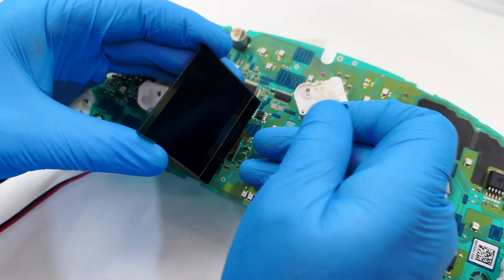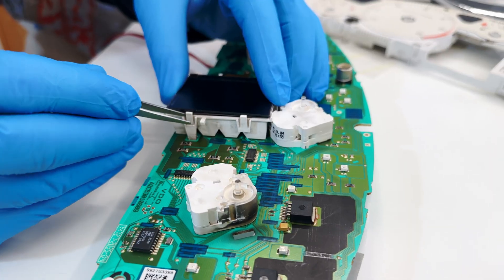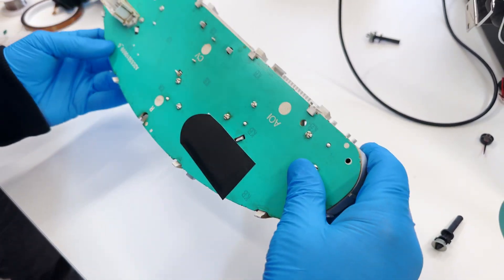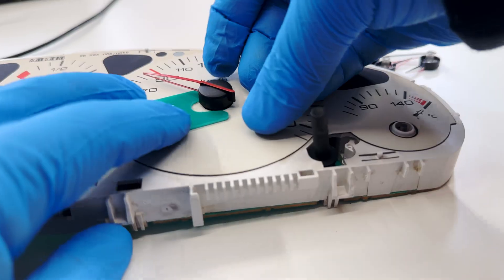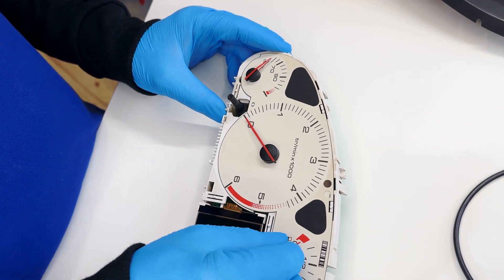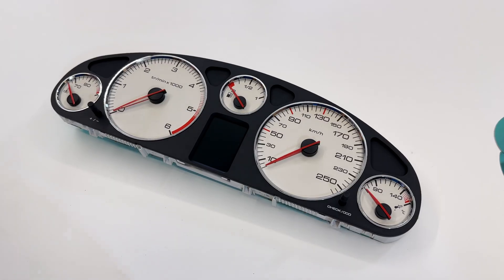Peel off the protective films. Put back the plastic base and properly fit the display. Reattach the gauge face with its base to the board. Put back the buttons as well. Put back the needles and with the Minitools shim, push them at the right level. Then bring them back to their original position. Reassemble the front bezel, then the cover of the cluster.